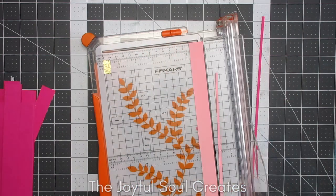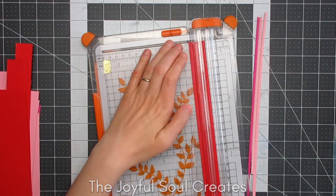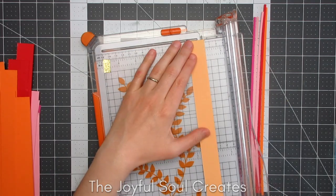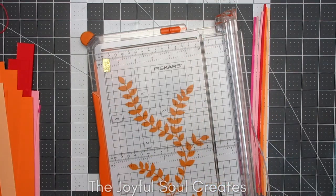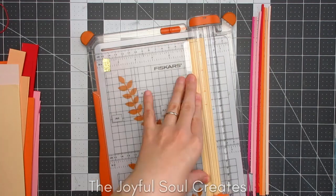Once I had them all arranged, I wanted to cut them down into strips ready for using. I knew I was going to make a kind of striped background with these pieces, and in order to do that I cut down each color into an eighth of an inch strip.